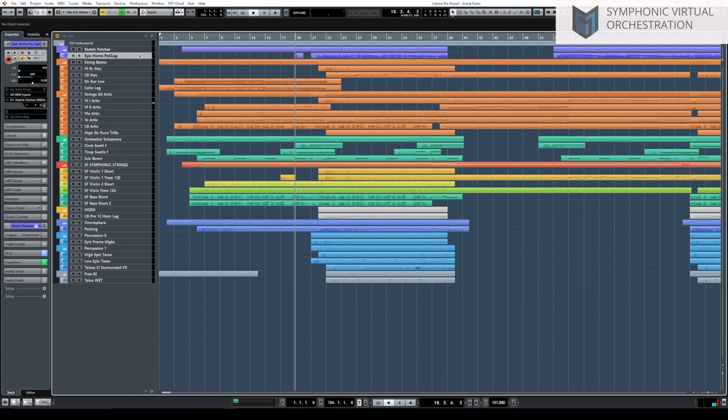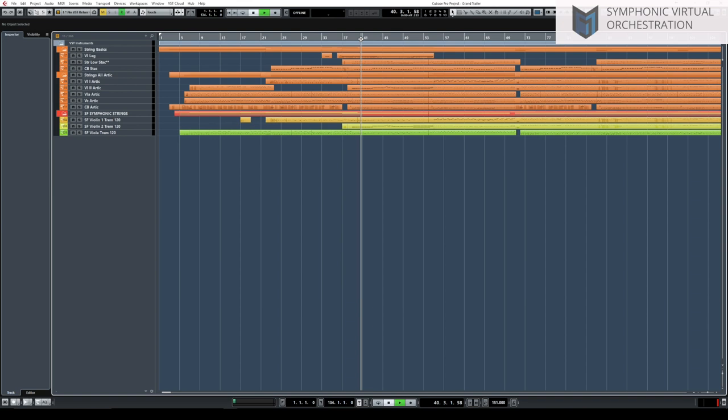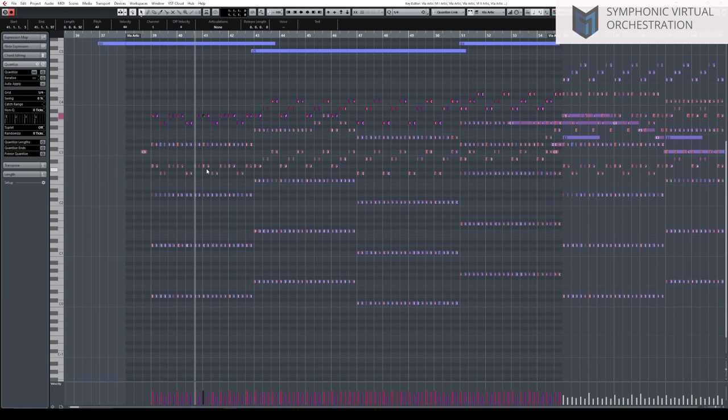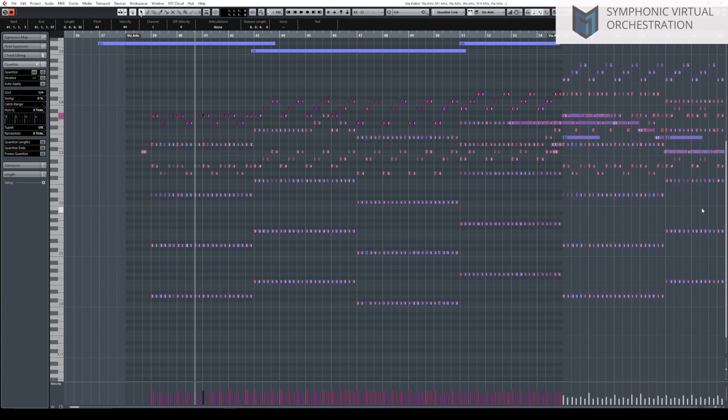For a simpler section coming up, we've got staccato strings with a high strings melodic line. There are some counter lines — very simple. We've got violins one and violas in octaves, then an internal line for violins two, then cellos and double basses in octaves, the high line in violins, and then the horns coming in.